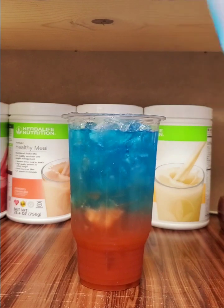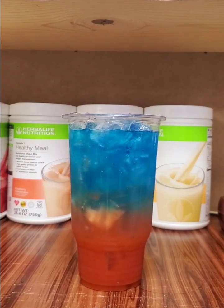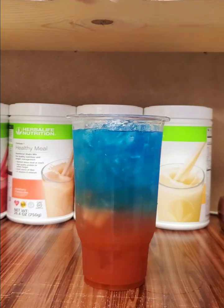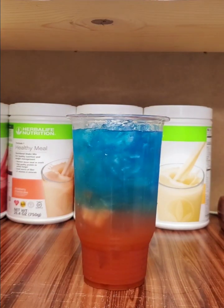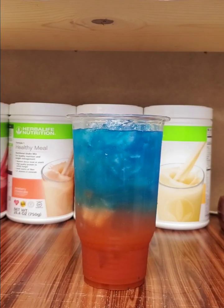And there you have it — that is our sour water tea! Thank you guys so much for watching. Don't forget to share, subscribe, and like. I'll see you in the next video. Peace, bye for now!